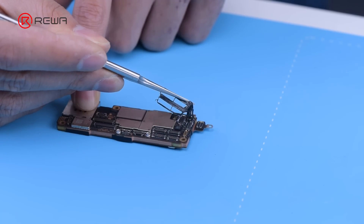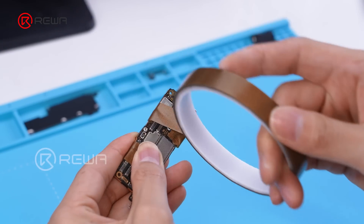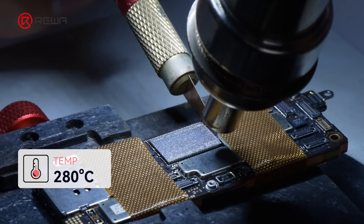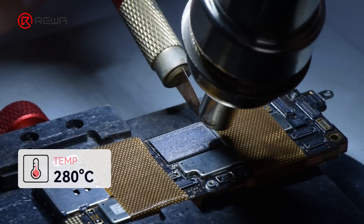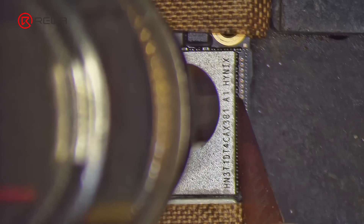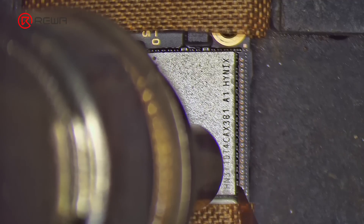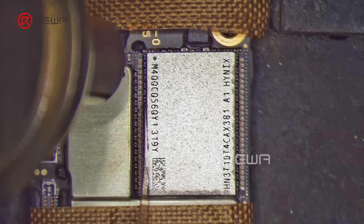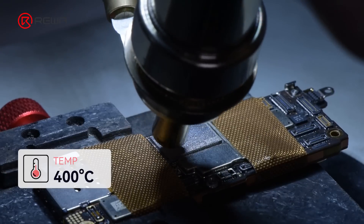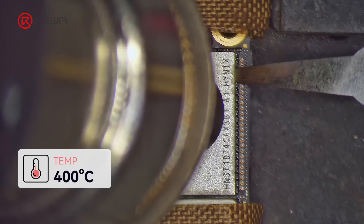Use tweezers to peel off the protection foam from the motherboard. Protect the edge of the NAND with heat-resistant tape to prevent the hot air from damaging the motherboard. Use the fixture to fix the motherboard. Turn the hot air gun to 280 degrees Celsius to preheat the NAND. Use the side glue cleaner to clean the black adhesive. Handle it carefully to avoid damage to other components. Adjust the hot air gun to 400 degrees Celsius and heat the NAND. Use a pry knife to remove the NAND from the motherboard.